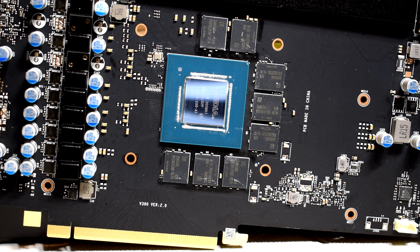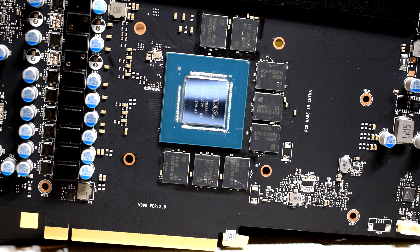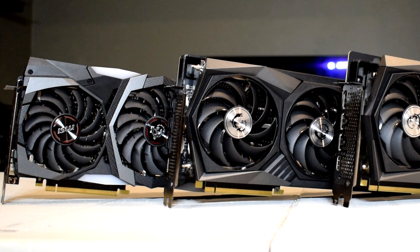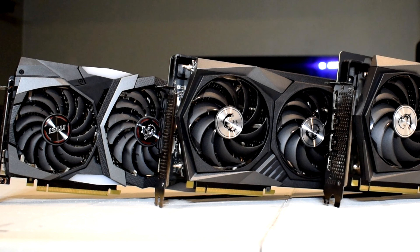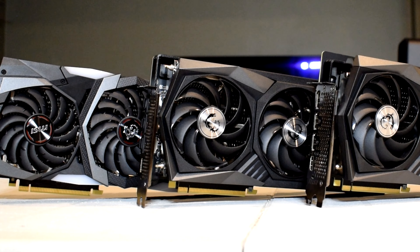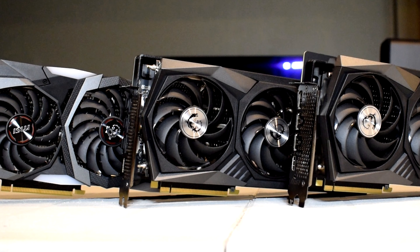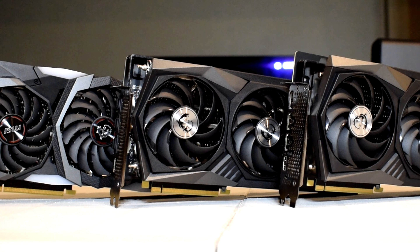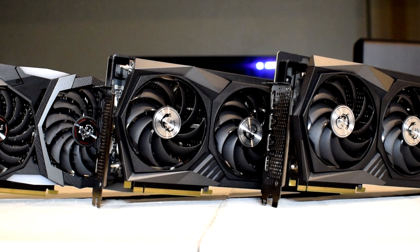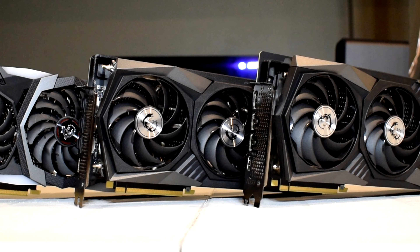Taking a look at the memory configuration, we can see eight Samsung GDDR6 modules surrounding the GA-104 GPU die. Overall, in regards to the aesthetics and design, MSI have done a pretty good job here. I was already impressed with the cooler from the 3080 Gaming X Trio, so I was glad to see it carried over to this mid-range graphics card. The RGB implementation is on point, the cooler performs very well and is very quiet under load. MSI gets a thumbs up for continuing the use of this effective design.